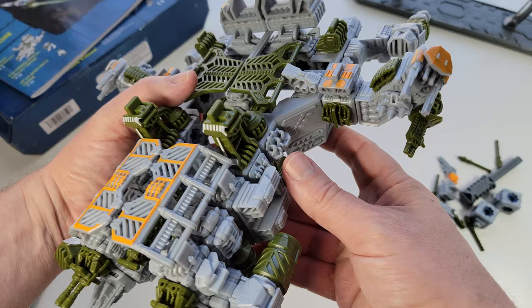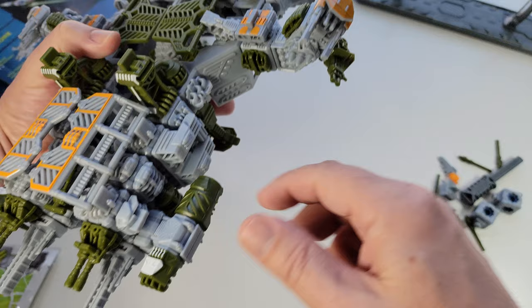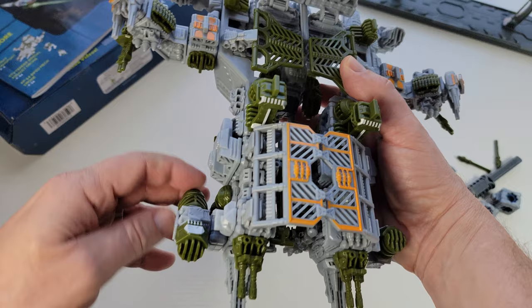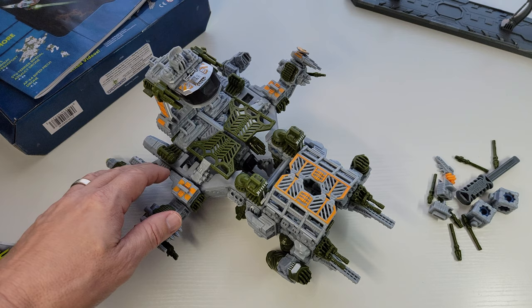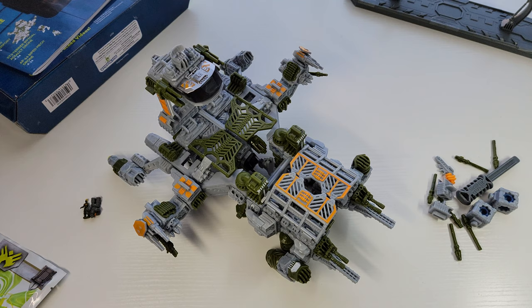This is basically supposed to be like a carrier. It's got some neat weapons, posability, and lots of play gimmicks. I love that these engines are designed to rotate — it reminds me of some of the different style ships we've seen in different movies. For example, in what's it called — the last Alien movie — the drop ship had adjustable stuff like that.